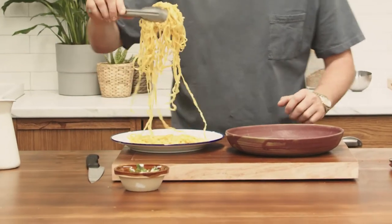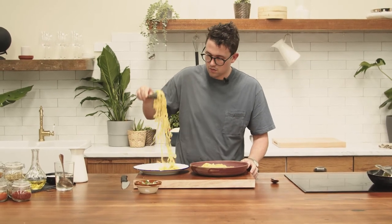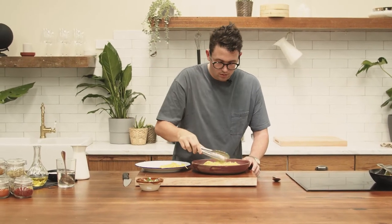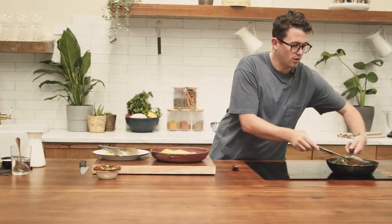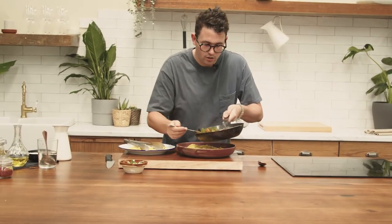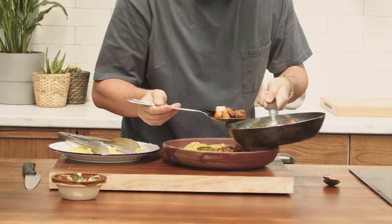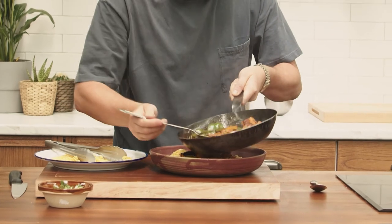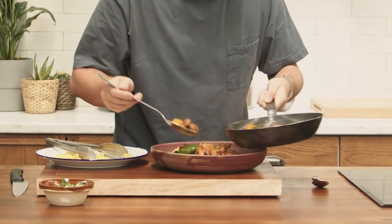Now we're going to put the noodles onto the plate, spreading them out, and then go on top with our chicken dish — just spooning it all over. Those lovely potatoes, you'll be able to see some of the chilies, some of the spices, and of course that really aromatic sauce.